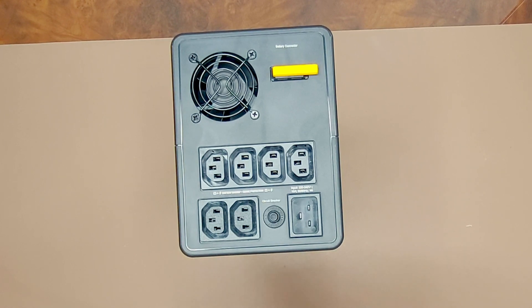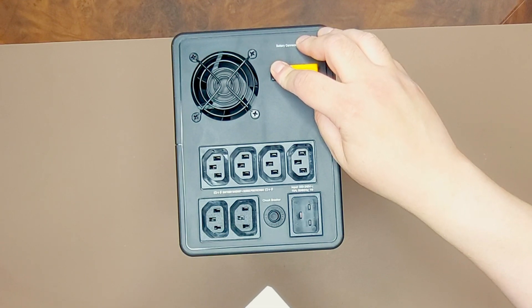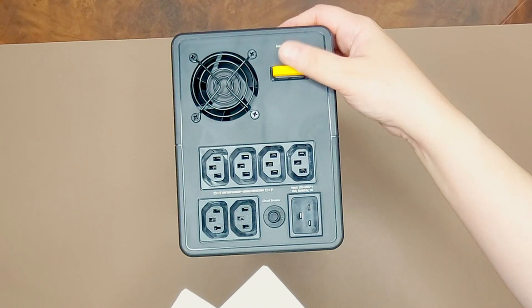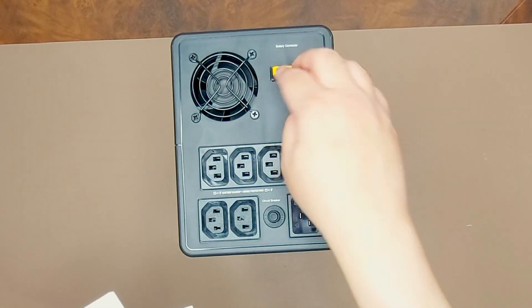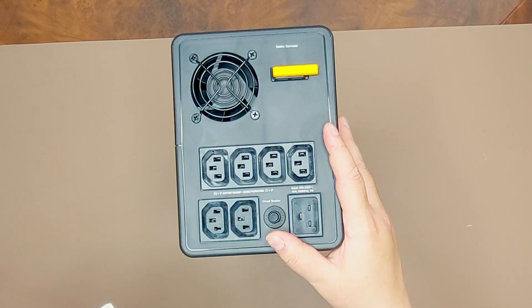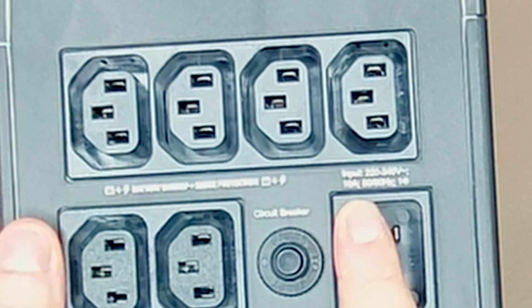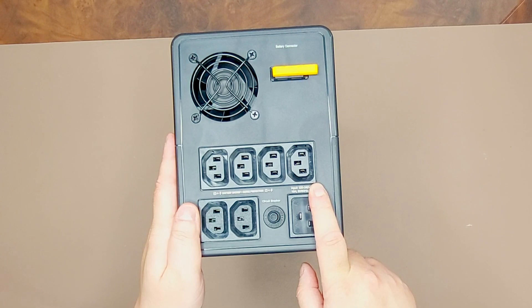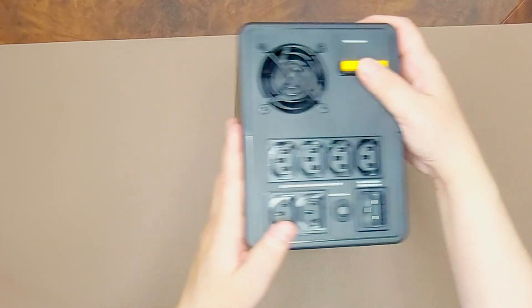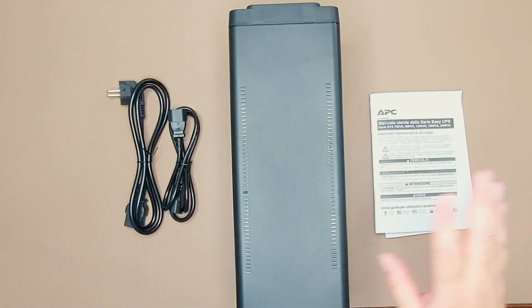Connect the battery by pulling the battery handle up and then pushing it into the unit, then connect your equipment to the UPS. I've gone ahead and connected the battery, so it is now getting connected. Avoid using extension cords. Checking the specs: 10 amps, and 10 times 240 is 2400 watts. That's all that comes in the box — thank you, and see you next time.